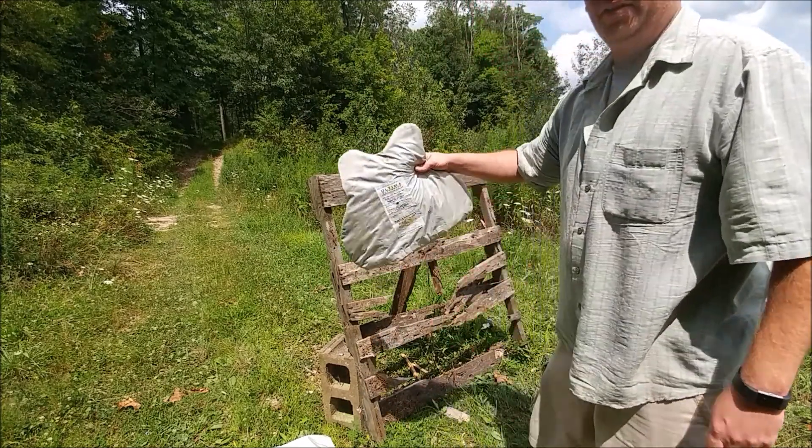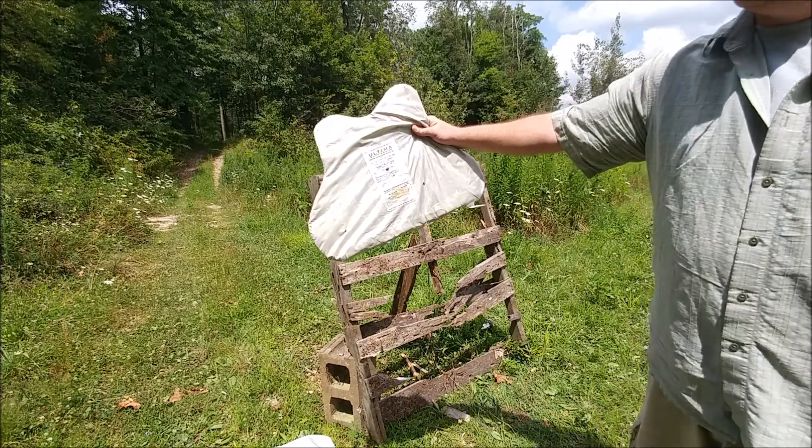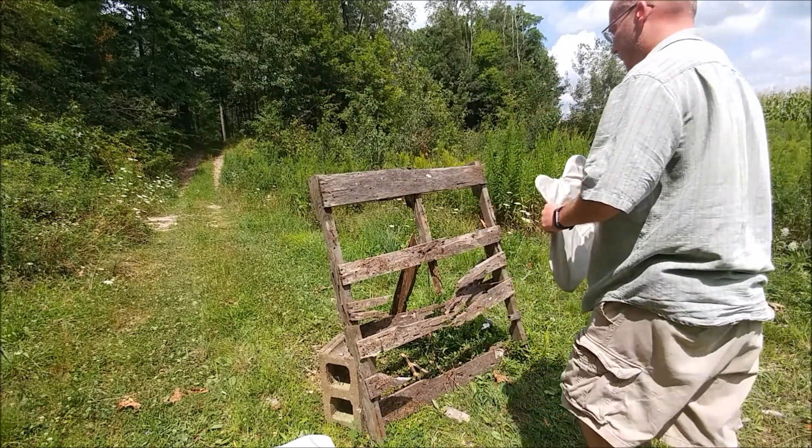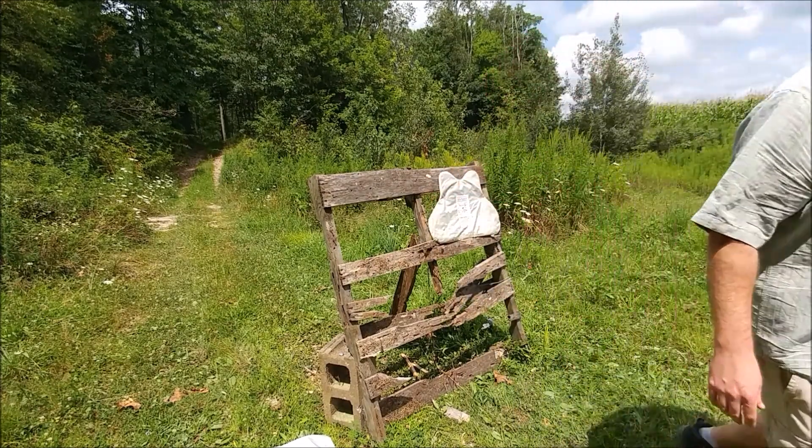I'm going to do the slug test again. This is the oldest vest that we have, manufactured in 2001. I'm going to set just one vest up and see what happens — I can't believe that stopped. That's impressive.